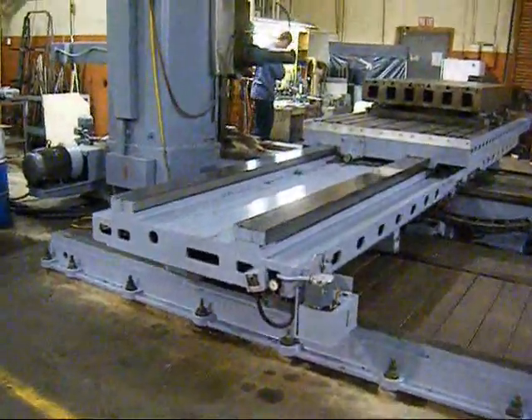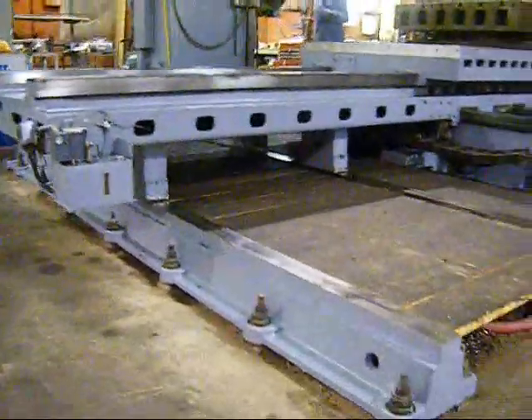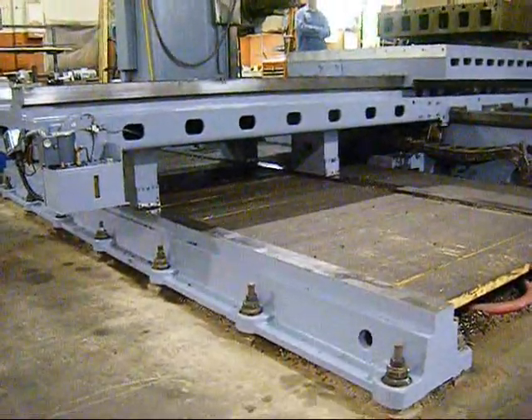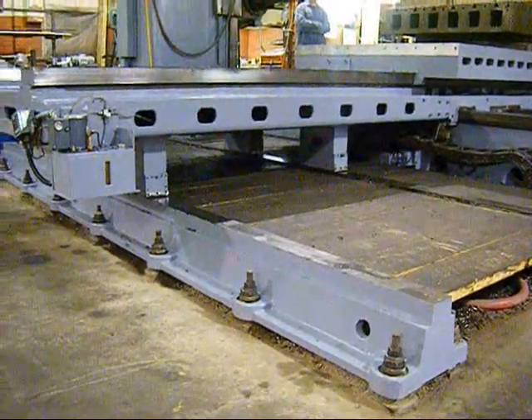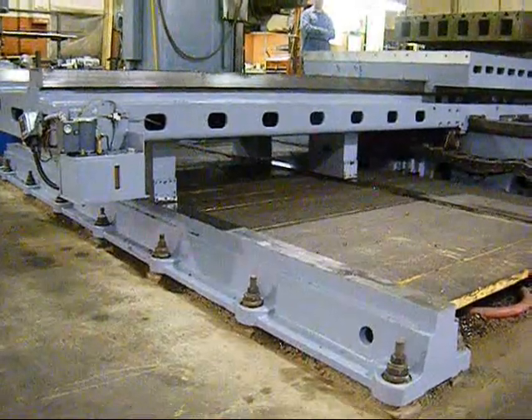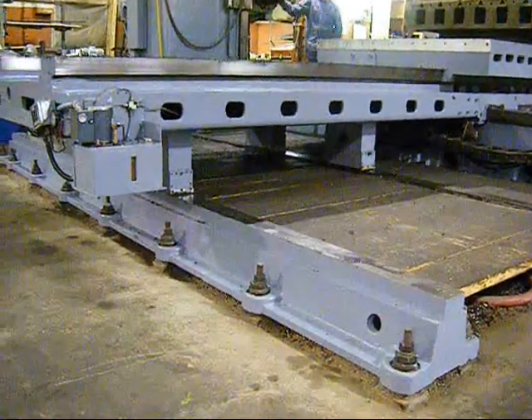This G&L Frazier is equipped with double outboard supports on the table. They are shown here being above the floor, and we are showing the saddle traveling outward right now.